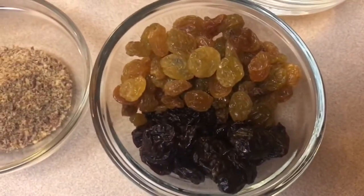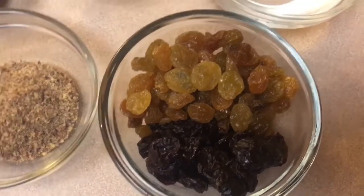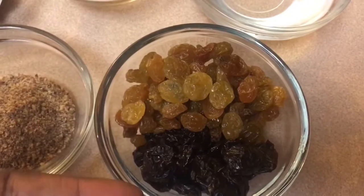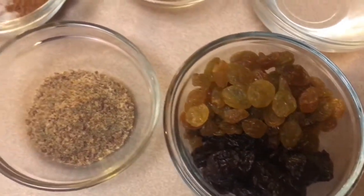Mix-ins to be added later would be dried fruit. In this case I've got golden raisins and dried cherries, which I am still very much addicted to — thank you Aldi.